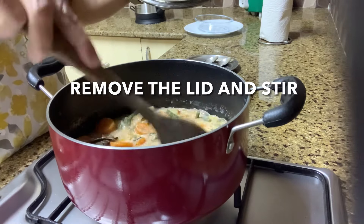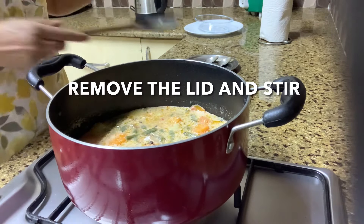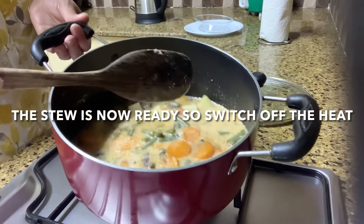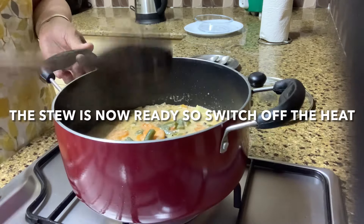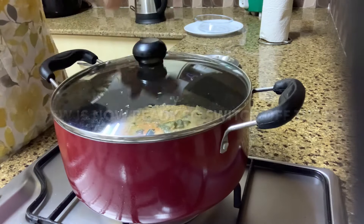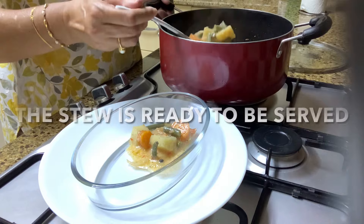Remove the lid and stir — you can see that your stew is now ready. Switch off the heat and it's ready to be served.